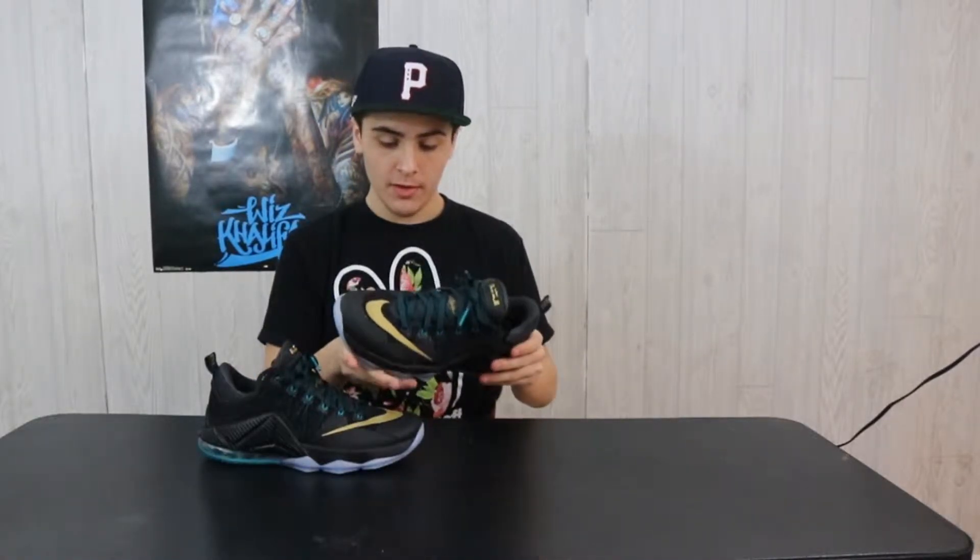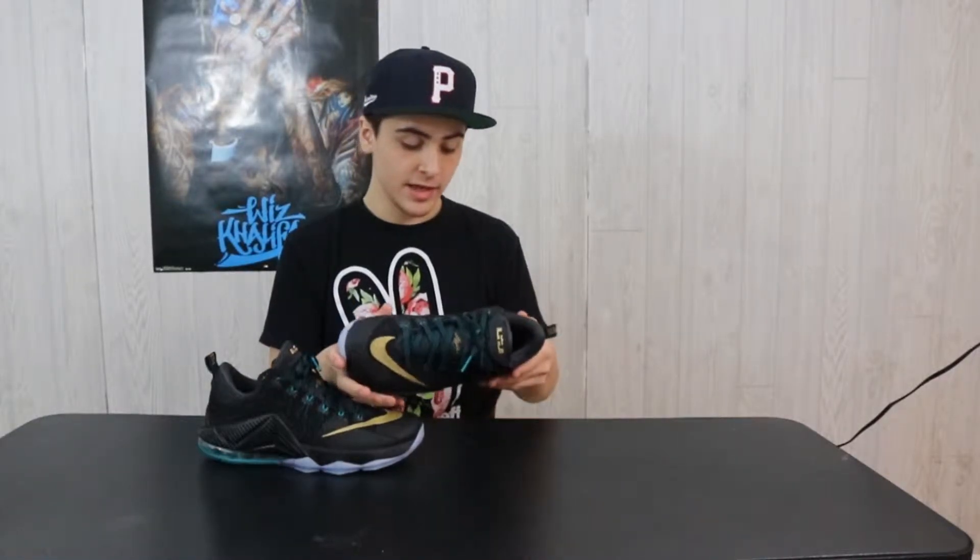I haven't had these for very long — I haven't even had them really. They're my little brother's and he got them for his 15th birthday. But for the time I did have to try them on and walk around my room for a little bit and go outside, these are very, very, very comfortable. Walking around in these is like pillows. I'm not even exaggerating.